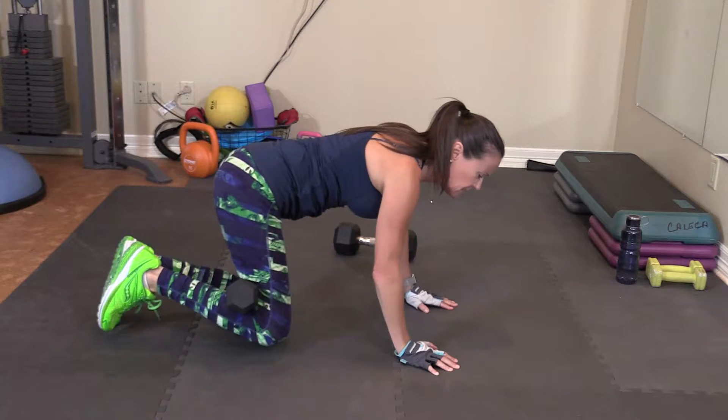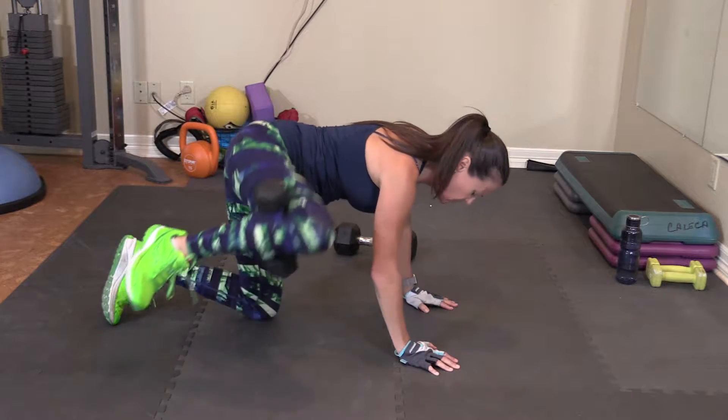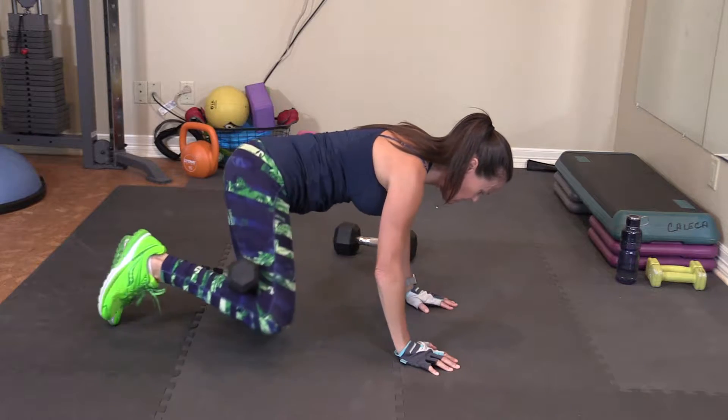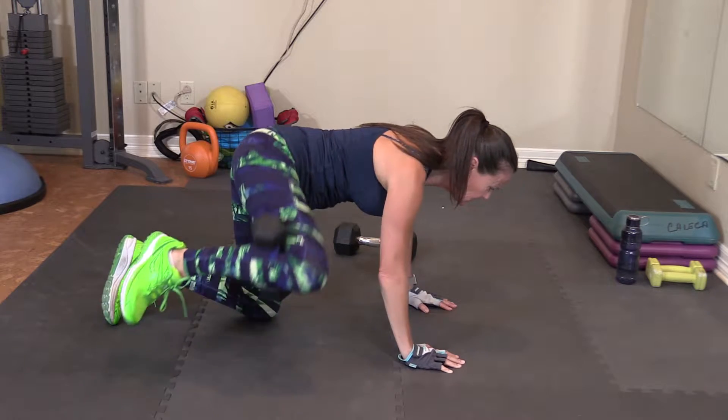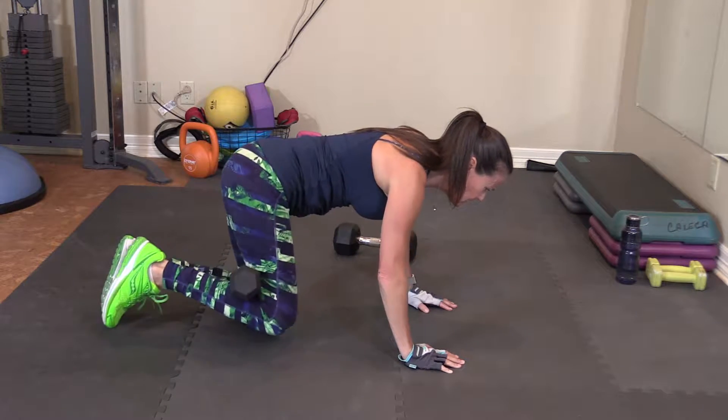Try not to come up here. 1, 2, 3, 4, 5, 6, 7, 8, 9, 10.